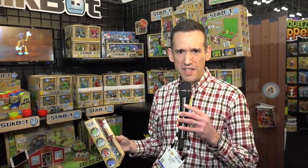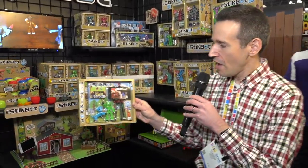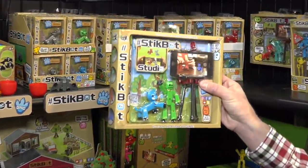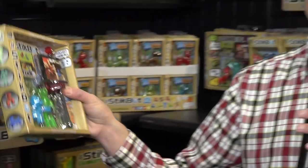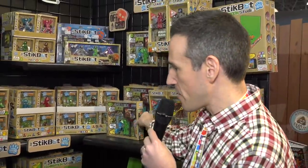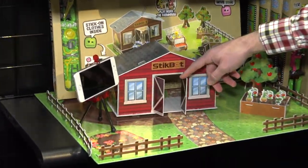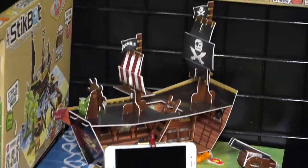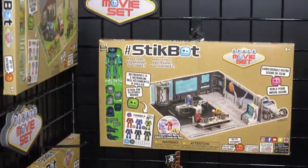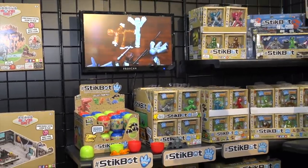Here's something I saw a couple of years ago at CES that's expanded a bit. This is called Stickbot. The last time I saw it, it was mostly the figures. What they give you is a little tripod for your phone and some figures that you can maneuver into stop motion animation. The app actually helps you make those stop motion animations. They've come up with some new things in the line — they've got these little sets, which are cardboard, like a little farm scene, a pirate ship, and a bridge of a spaceship. You can get scenes that are ready-built for your Stickbots to make stop motion animations.